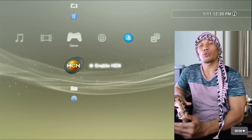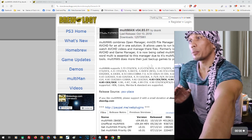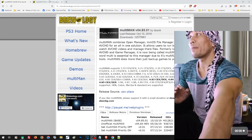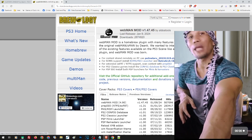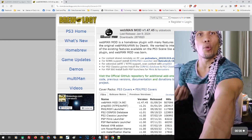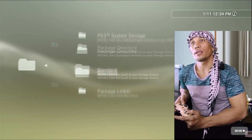From here we are almost done. We just need to install the necessary files to complete our jailbreak. For multiMAN, open the link in our description and click to download the latest version. Also, let's download webMAN — open that link in our description and download the latest version as well. Once all files are ready, go back to the PS3, go to Package Manager, Install Package Files, then Standard, and install both multiMAN and webMAN.